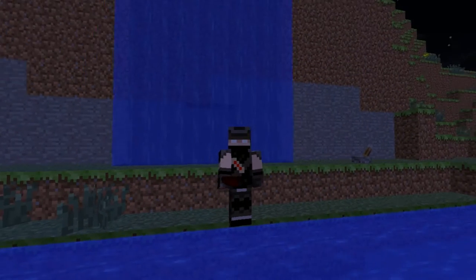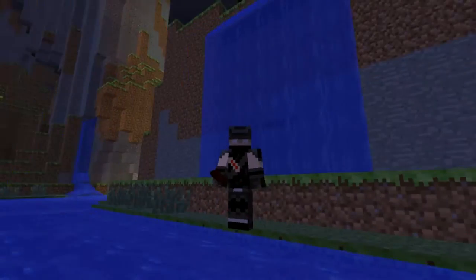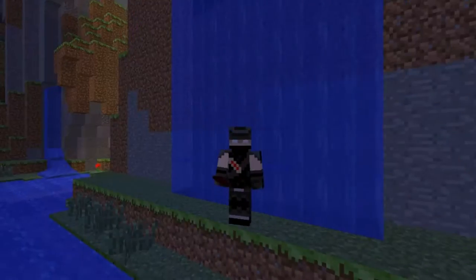Hey guys, what's up? Today I'm doing a redstone tutorial — a redstone showcase — and today it's a hidden waterfall house or door.